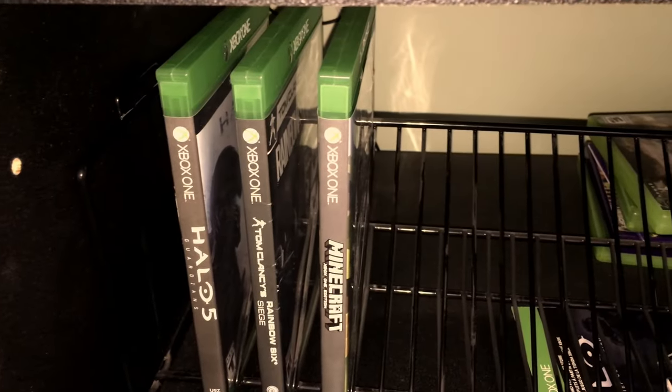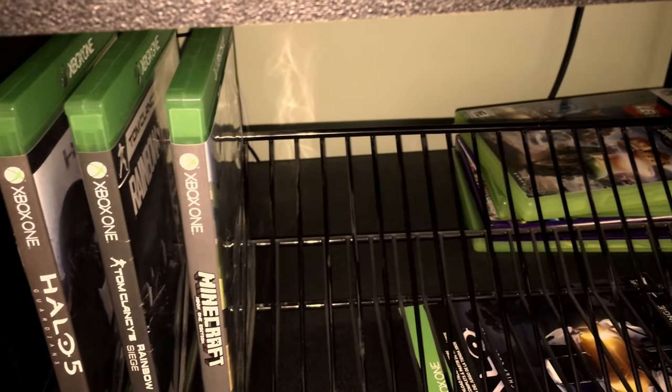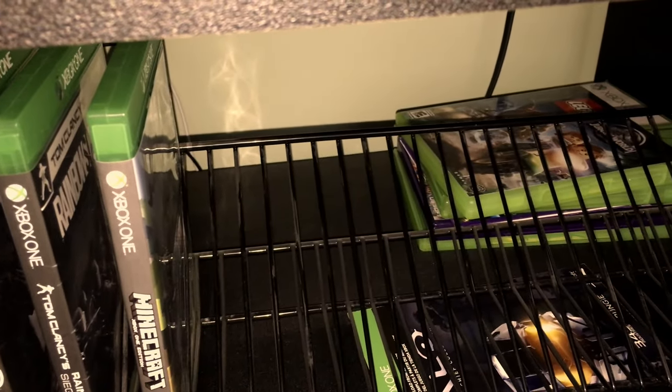On the third shelf, I have a small collection of Xbox One games and some Xbox 360 games in the back. I will be expanding my collection shortly because I don't have a lot of games right now.